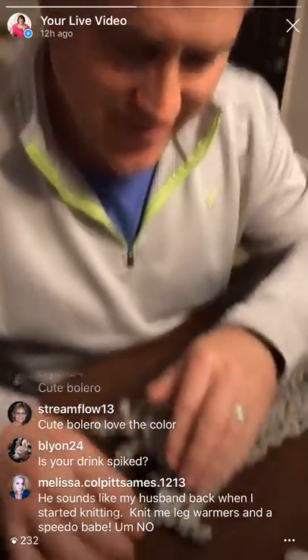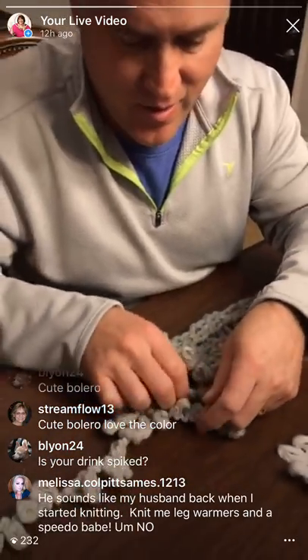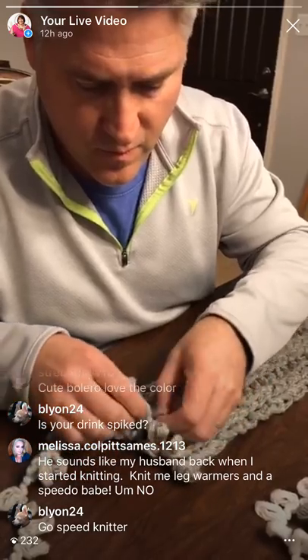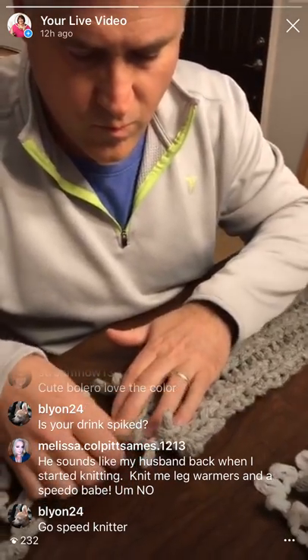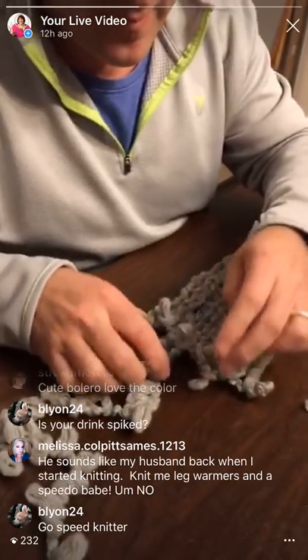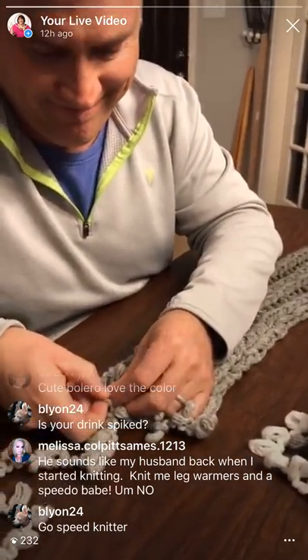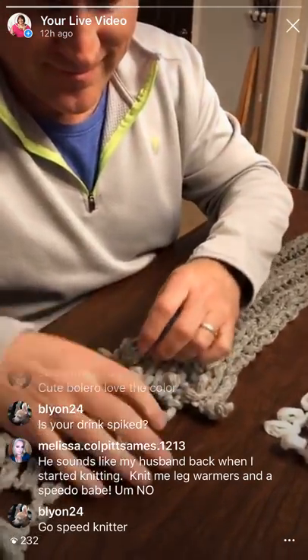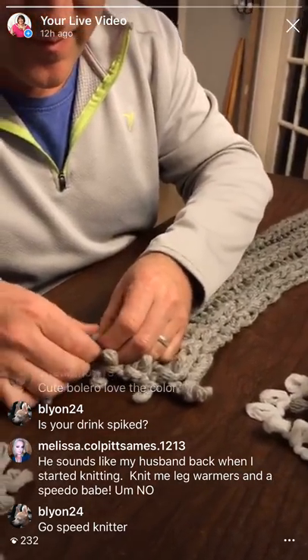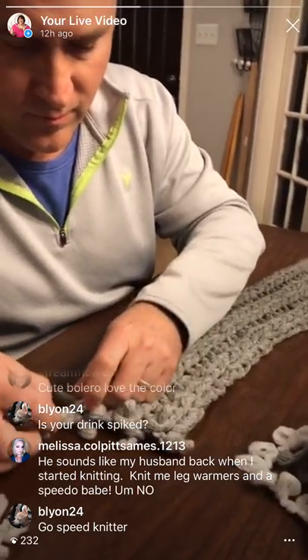You want me to model this when I'm done? Yeah! I believe you can order a Good Night Kisses t-shirt. Melissa says he sounds like my husband back when I started knitting - 'knit me leg warmers and a Speedo, babe.' Speedo? Did it shrink when it got wet or stretch out? Is your drink spiked? No, my drink's not spiked, it's water. We're just high on life.